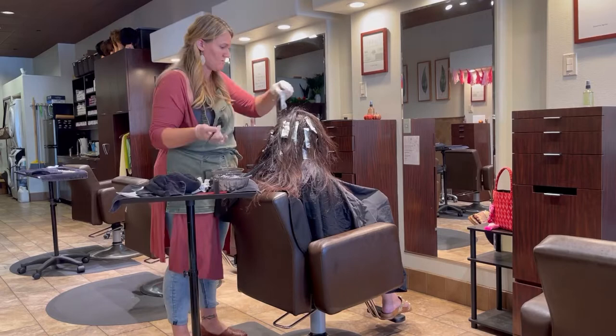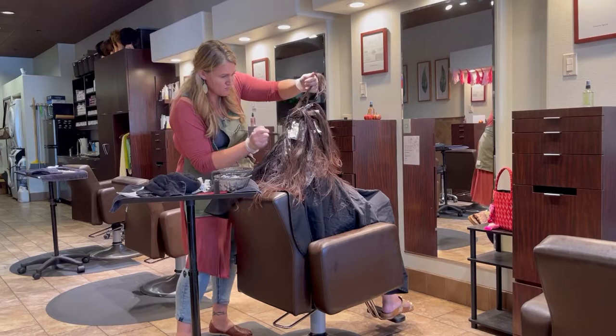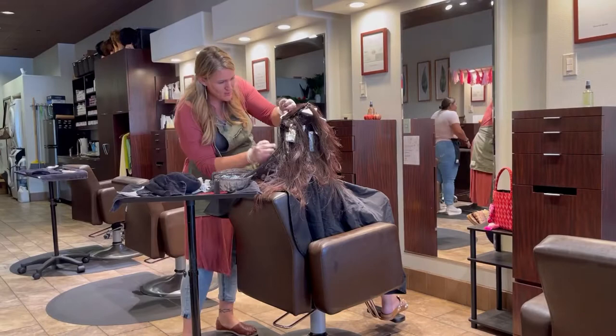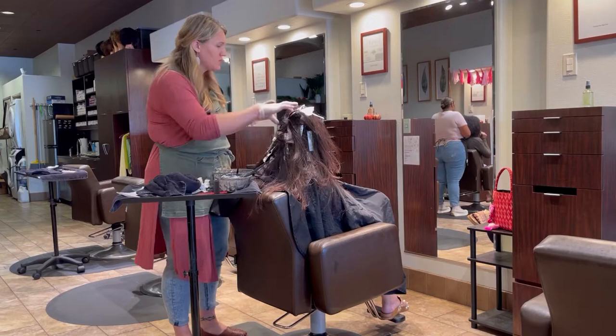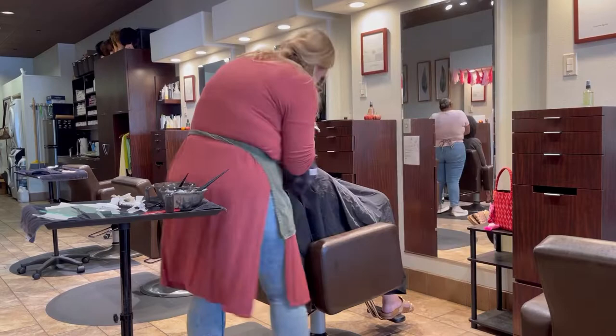If you do have foils up to the root, you may need like five extra grams of color because you tend to use a little extra. You wouldn't think that because some of that hair is foiled away, but to make sure it's nice and saturated between the foils, you want that little bit of extra wiggle room. Also, always keep a dampened towel handy — go around the hairline and clean it up as you go to avoid staining.